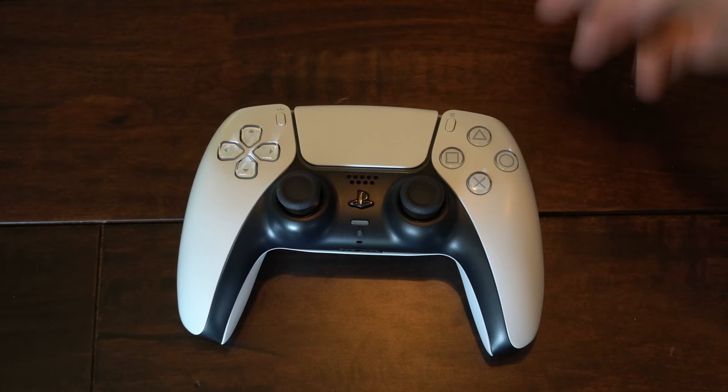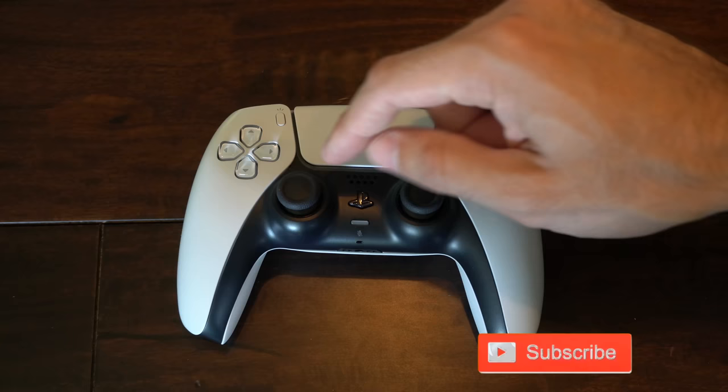So in Call of Duty Warzone, when I'm aiming around, sometimes my controller will just move by itself and my aim will be off. Also, my character will all of a sudden just stop sprinting and kind of stutter step. So to fix this, we will want to take apart our PlayStation 5 controller.